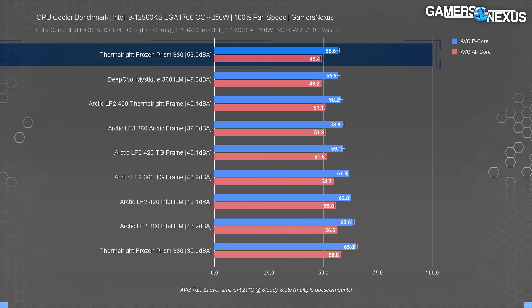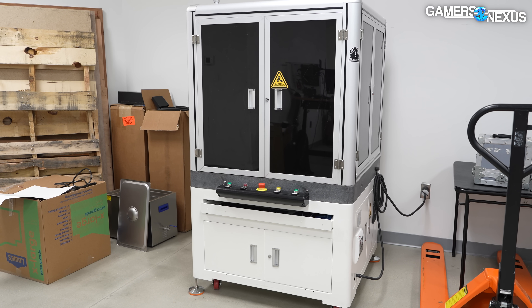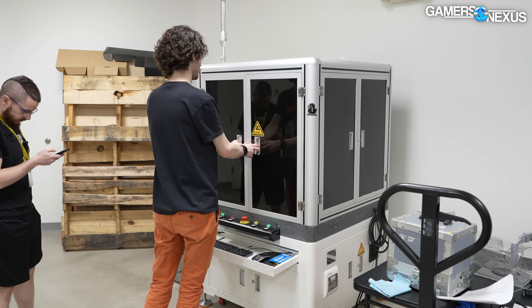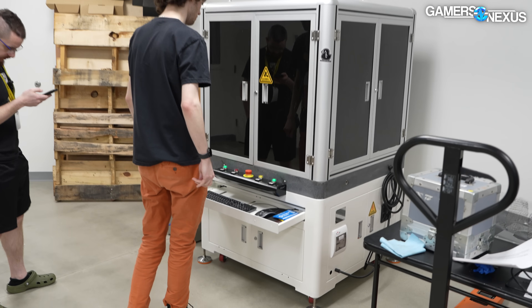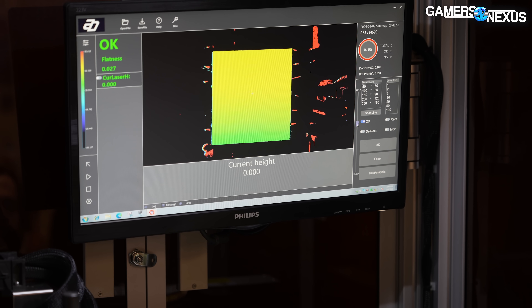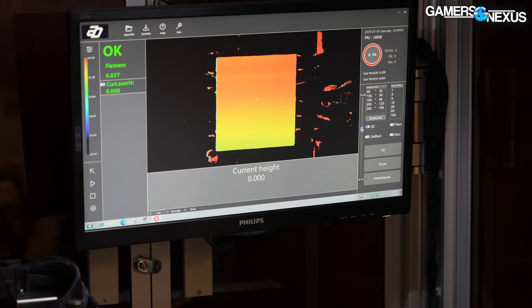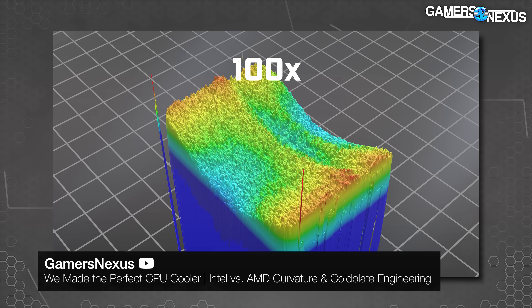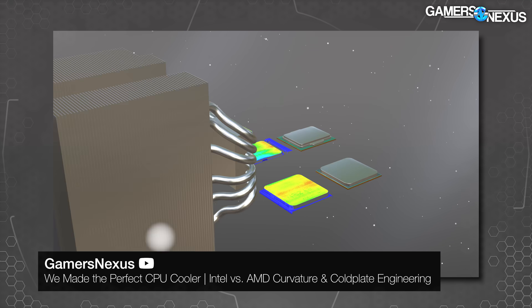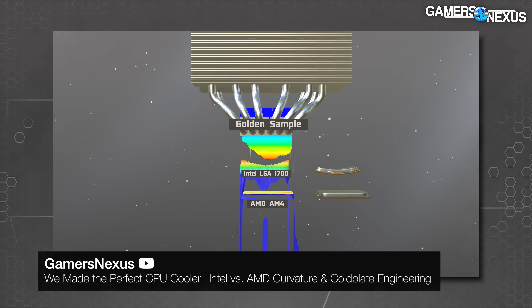We have new LGA 1700 data running in a week or so. Our laser scanner gives us a look at the Thermalright Prism — it's an industrial tool we bought for evaluating cold plate design. Factories use it for tolerances in their manufacturing process. It looks at IHS curvature, convexity and concavity, and device flatness for cold plates. We got really heavy use out of this machine recently when we tested custom-made golden sample cold plates for Intel and AMD — you should check that video out if you haven't, it's an engineering deep dive.